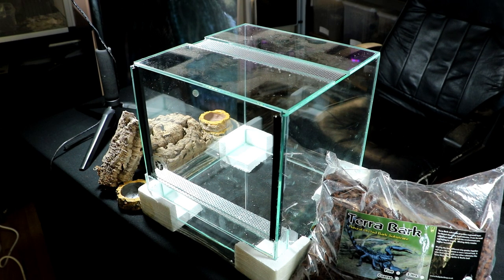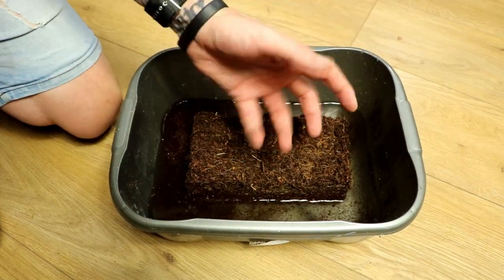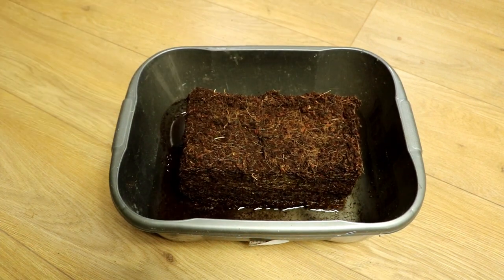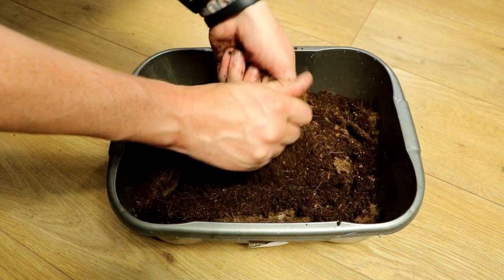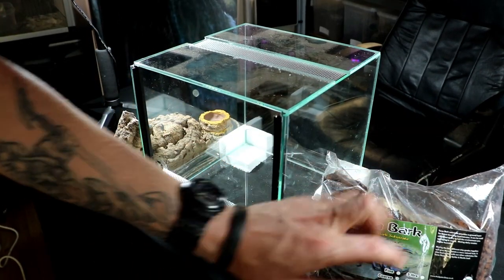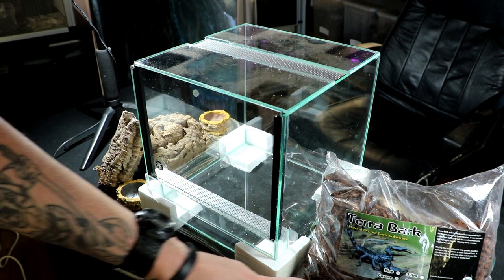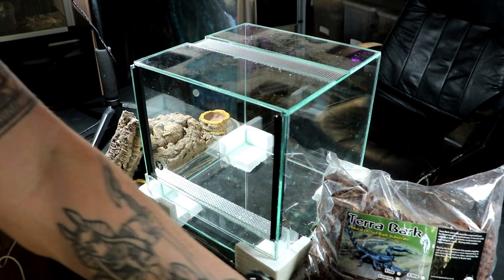It is Heterometrus P2C and it's a Vietnamese scorpion. Now they are a tropical scorpion, a kind of wet forest scorpion, so they'll need quite high humidity. I've got coir substrate and also terabark, which is orchid bark substrate that keeps humidity up. Obviously a water bowl, hide — everything that this scorpion is going to need to thrive.